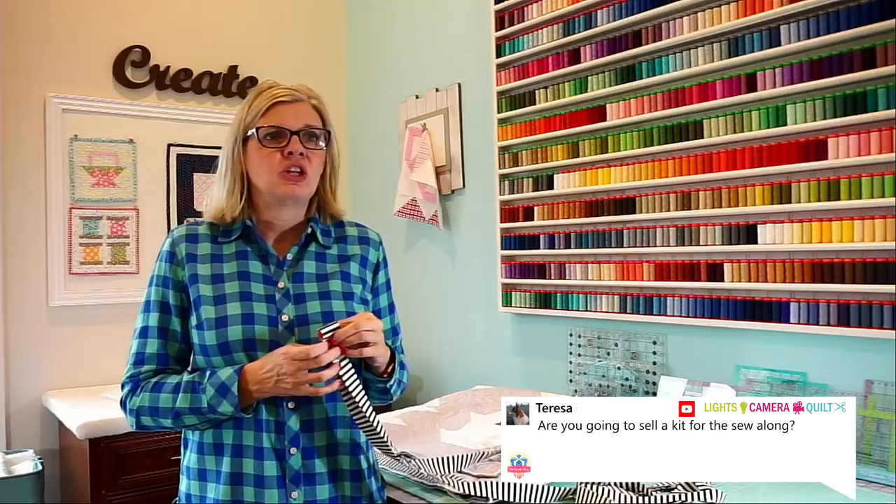Teresa was asking: are you going to sell a kit for the sew-along? The sew-along kit is online — it is called Threadology, and it is the charity quilt kit. It ships in January. For the free Perfect 10 sew-along, we don't have a specific kit, but you just need one or two layer cakes. I used an Essential Dots background, which is 86-54-59, if anybody wants to make the exact same quilt. Some employees and bloggers are going to be sewing along and we're going to show it in a ton of different fabrics — modern, reproduction, traditional, solids — all kinds of colors.